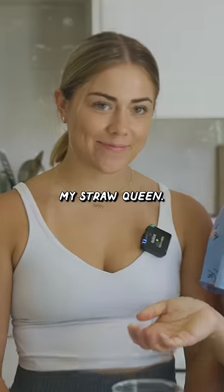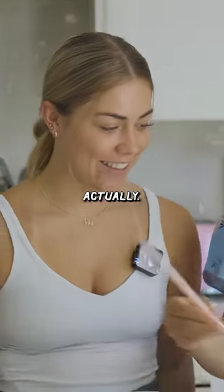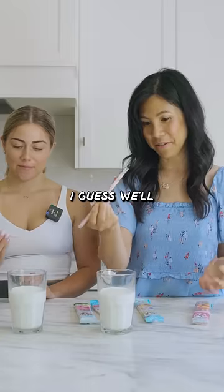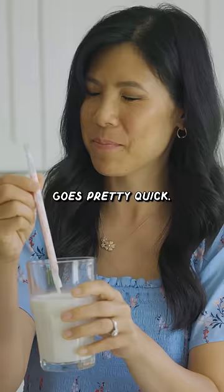Hey Alyssa! My straw's clean. Hey, you want some milk straws? They look pretty good actually. This is birthday cake. I guess we'll just put it in the milk and try it. I was skeptical that it wouldn't go through the straw that easily, but it goes pretty quick.